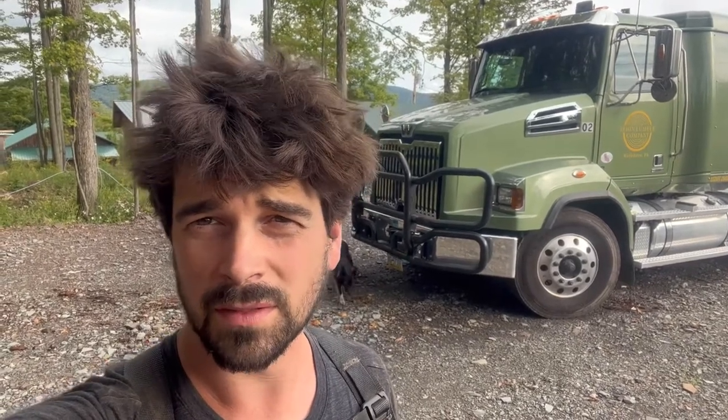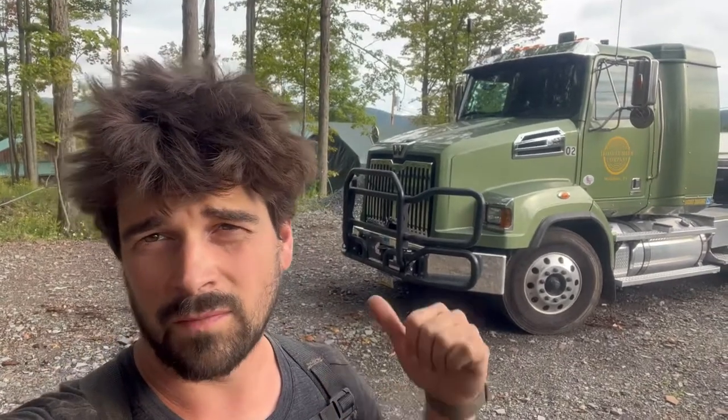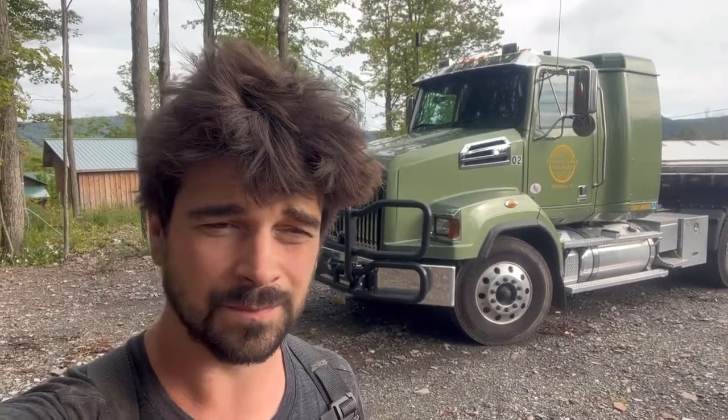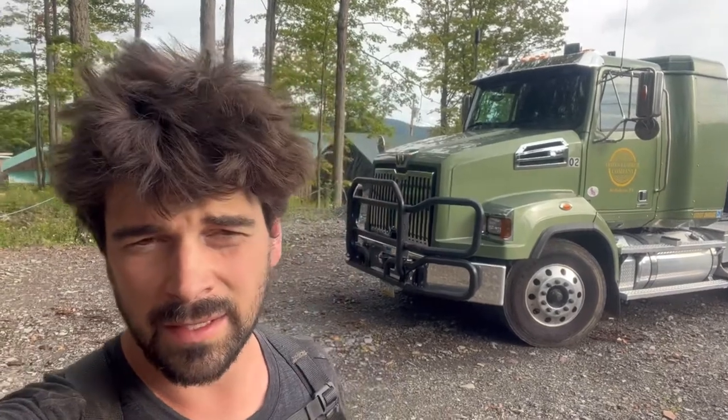We just got this this year. It's a 2023 Western Star 4700 SB with a 40-inch sleeper on it. When I was looking for this truck, I couldn't find any information on these trucks with a sleeper — no videos, no pictures. So I'm going to do a quick walkthrough, show you the truck, show you the stuff I've done to it, give you some information, and show you the inside of the sleeper cab too.